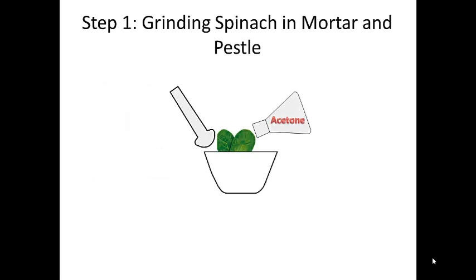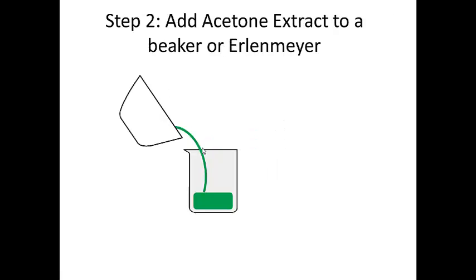The first thing we have to do is grind up the spinach in a mortar and pestle. We take the spinach, add it to a mortar and pestle, add acetone to it, and just grind it up. I'm going to take care of this part and then I'll give you some of the acetone layer for step 2.